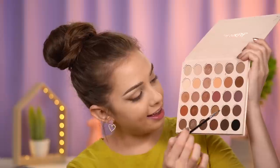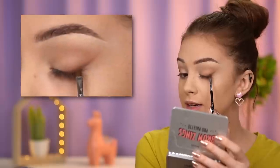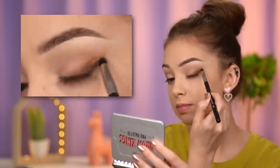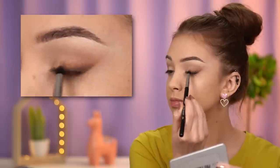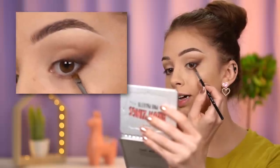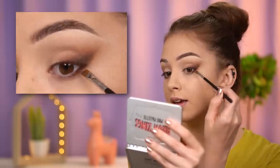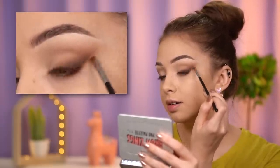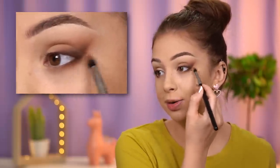Now take your angled brush and grab a mixture of Krakon — this brown shade — and Taboo, an even darker brown, placing that as closely to your lashes as possible, following the guideline created with the eye pencil. Apply those darker brown shades under your lower lashes as well, connecting that line with the line on your eyelid. Don't bring those eyeshadows all the way to the inner corner — keep them just in the outer part of the lower lash line, and blend so there are no harsh lines.